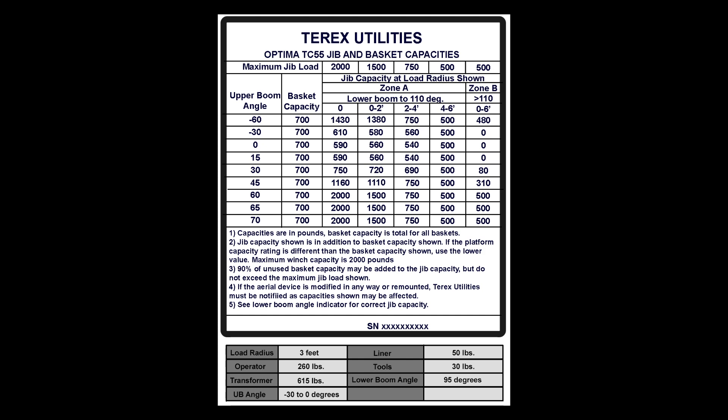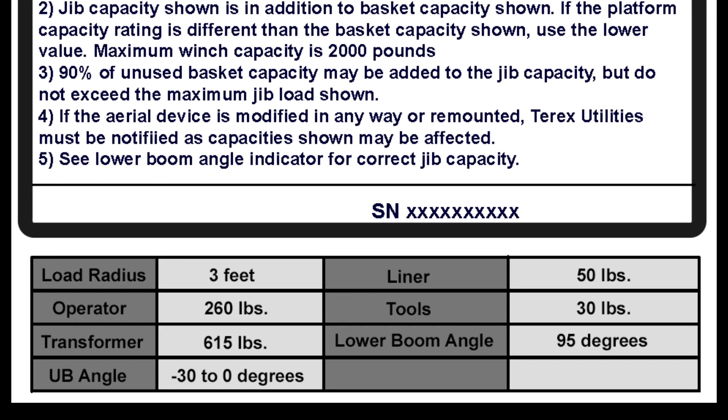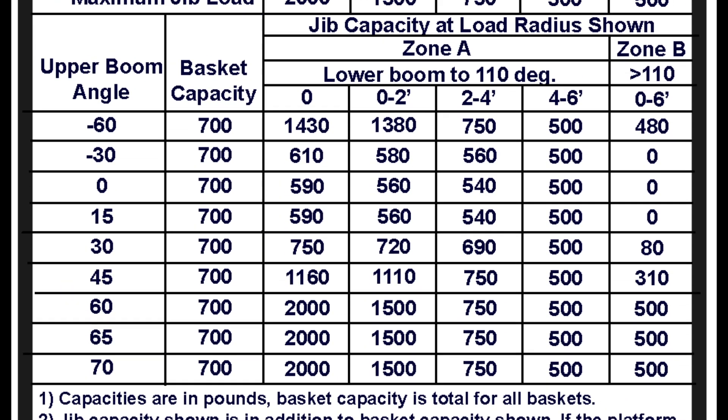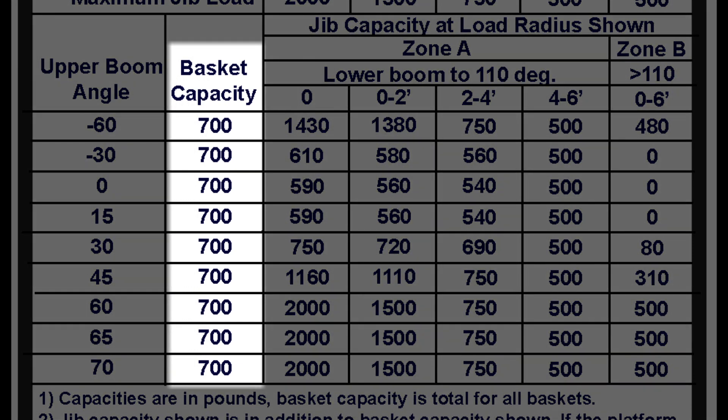Using the load chart, the platform capacity is 700 pounds. In this example, the weight of myself is 260 pounds, the liner is 50 pounds, and the tools weigh 30 pounds, for a total weight of 340 pounds. The total weight is less than the platform capacity.